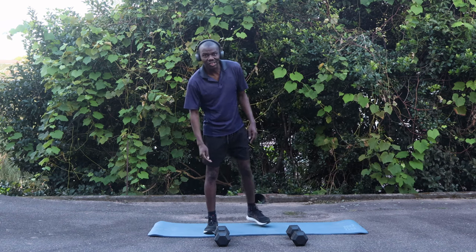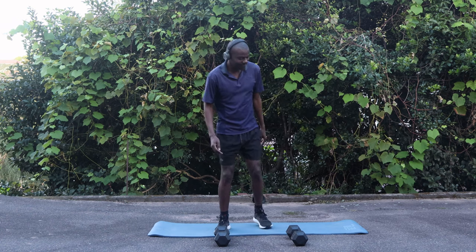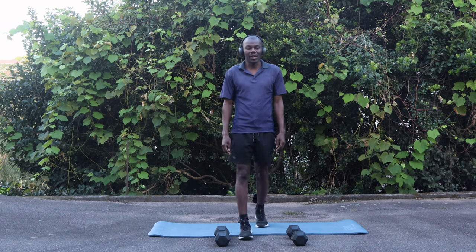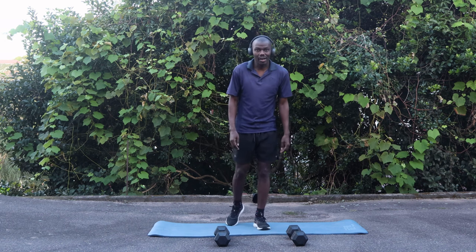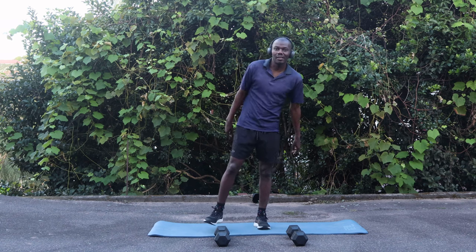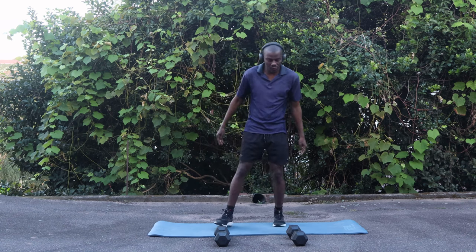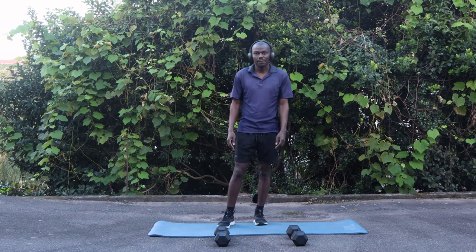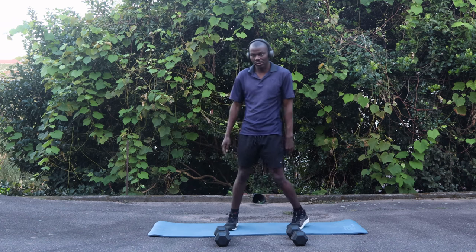Welcome back guys to another gym session. It's been a while because I didn't have a mat, and now I have a new mat. So today we're doing a full body workout, it's going to be 10 minutes. Without any delays let's get into it, because after this I still need to jog. Our first exercise is going to be push-ups.